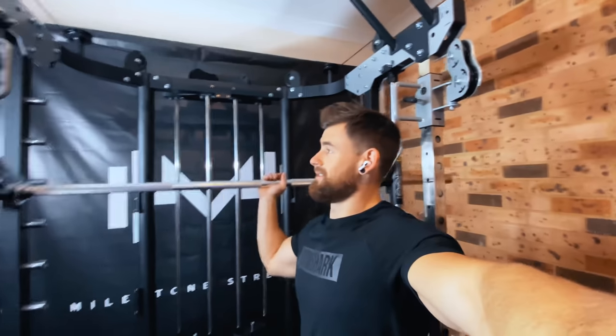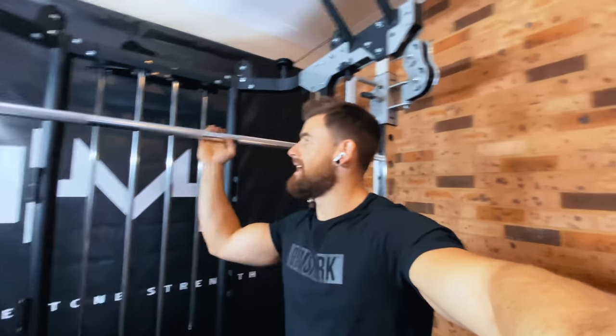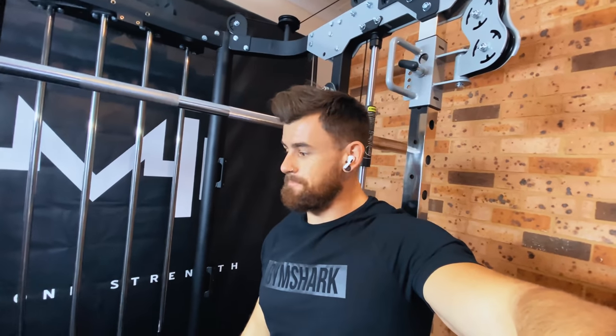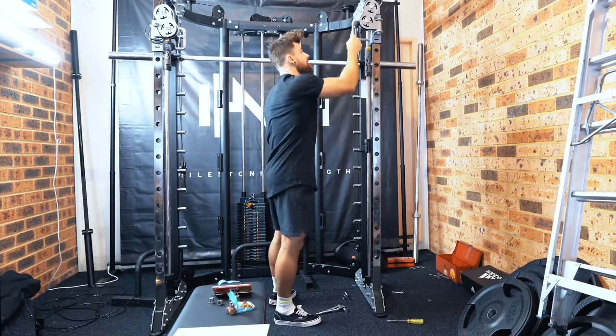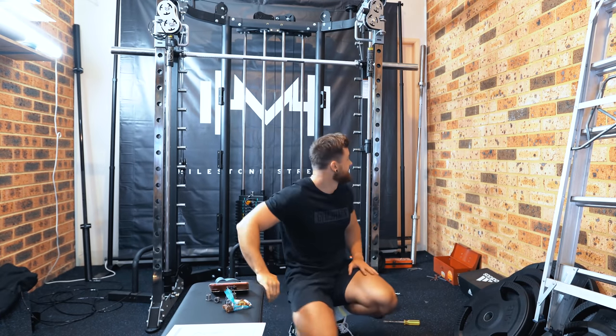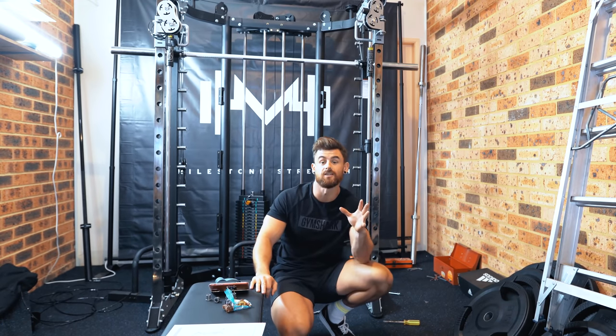We now have a functioning cable machine. That was much harder than anticipated — it was a two-person job because I had to hold the counterweights, which slide up and down, run the cables through, and screw them in without letting the weight drop. But we did it. If you can get someone to help you with this, do it. We have half a cable machine — don't do this by yourself. This sucks, but we're close to having a functioning cable-smith machine.